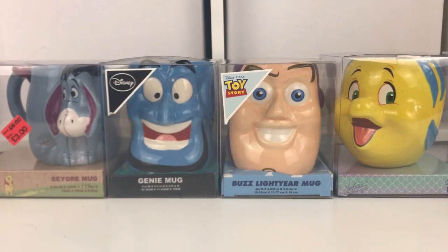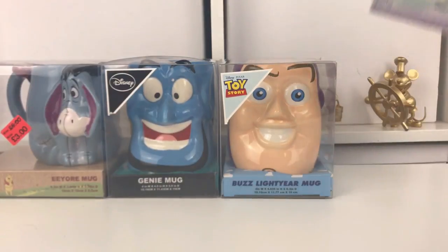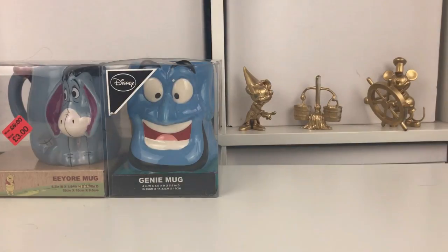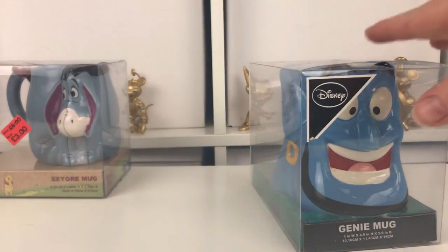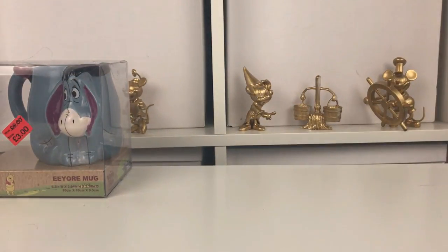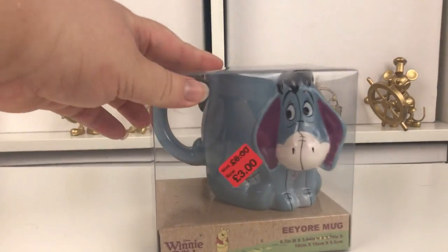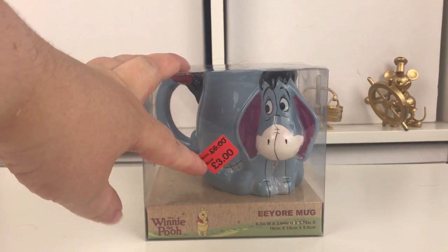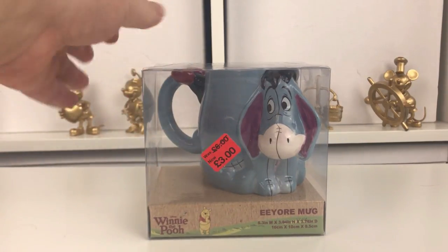I'll also be reviewing the Thumper mug and the Marie mug - it's just I've already unboxed those because I bought those a while ago. So let's get started. I'm going to start unboxing with the Eeyore mug. He was actually reduced in store at the minute - he's reduced to three pounds, all the rest of the mugs are at six pounds.